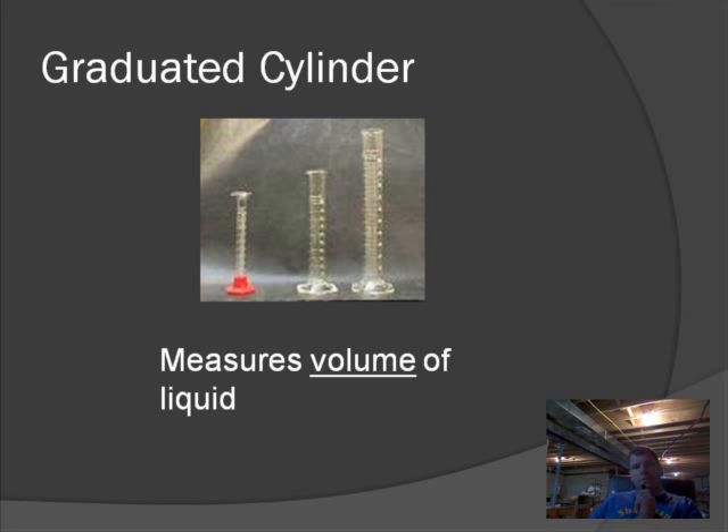The first piece of lab equipment I would like to introduce is the graduated cylinder. This equipment's job is to measure the volume of liquids, and it does an excellent job. It's designed to be very accurate. If you notice on the side, there are lines, a scale, and numbers. Later on we'll be teaching you how to read a graduated cylinder.